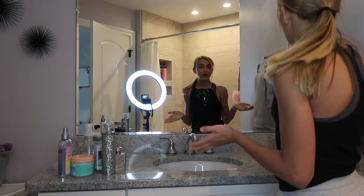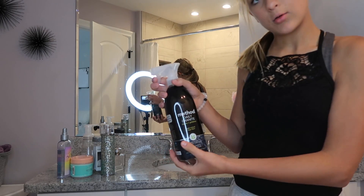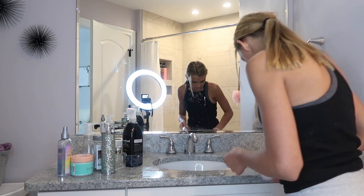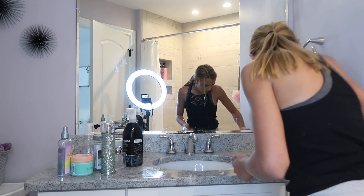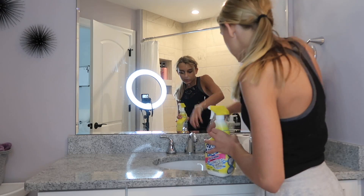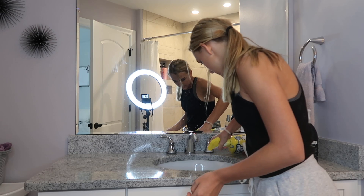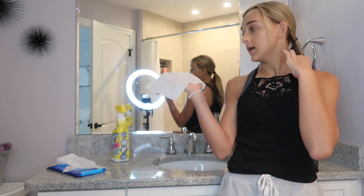We have all the items moved to one side of the table, so now we are going to wipe it down with the granite spray. Now we're going to take this bathroom cleaner and just spray out my sink.